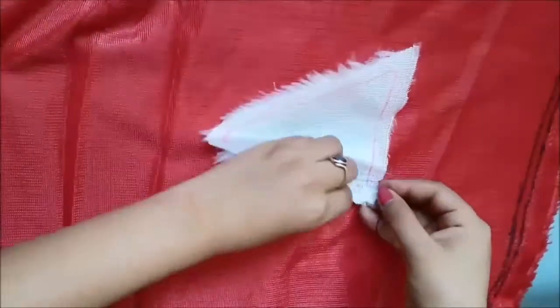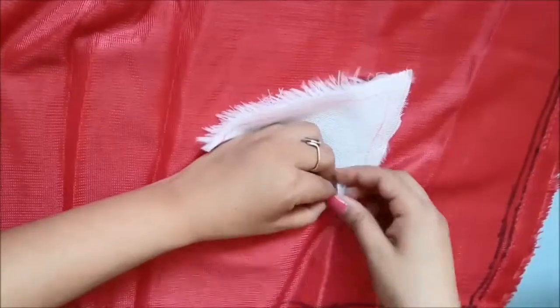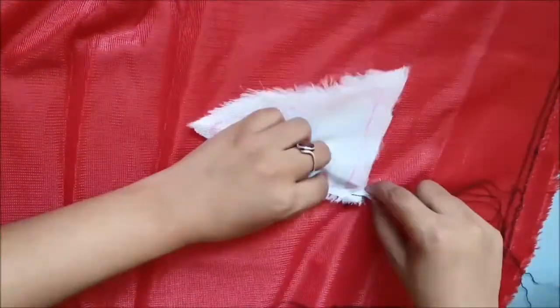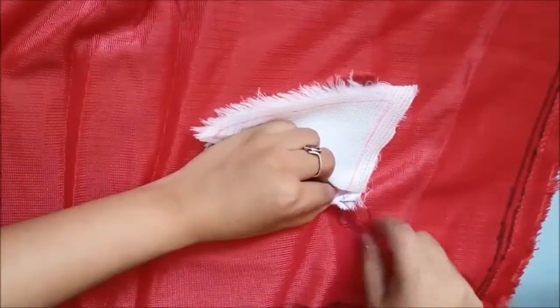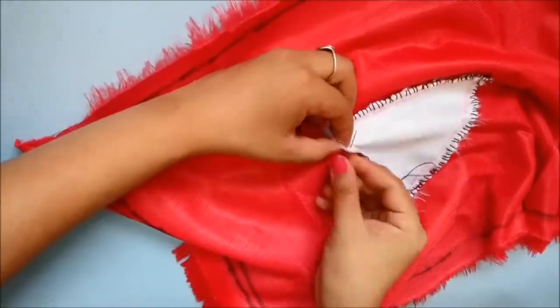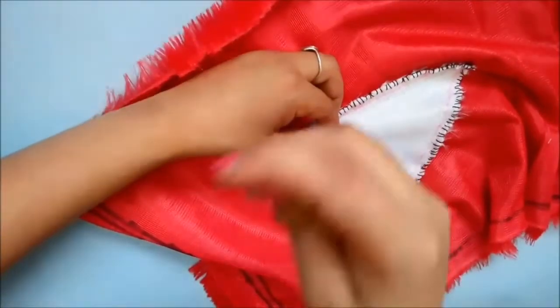Put both ends of the fabric together and start stitching — it's very simple. You just put your needle through and you can make a lock stitch or stitch it normally; it's completely up to you. I'm just using a simple lock stitch and will continue until I've reached the very end.